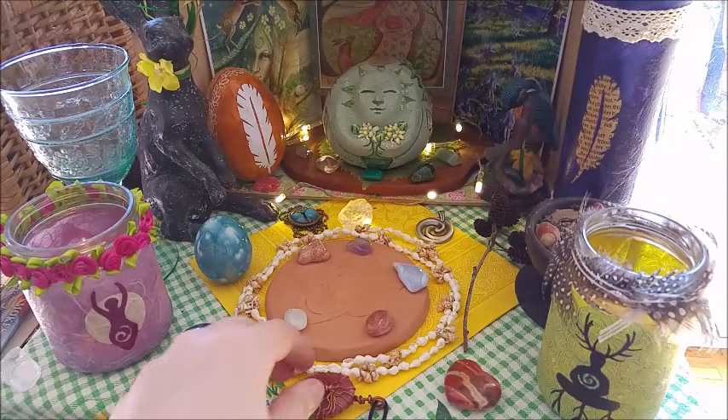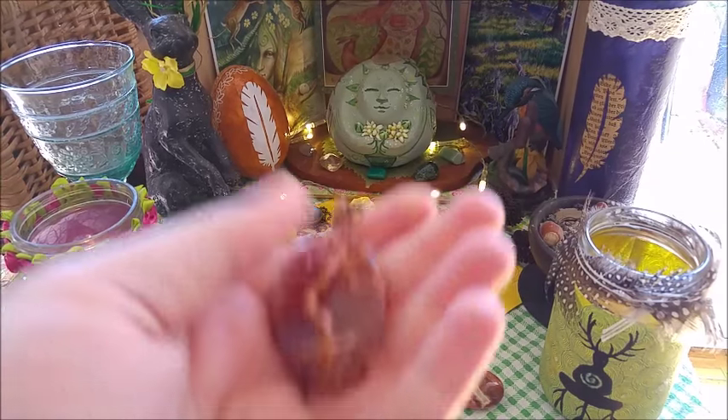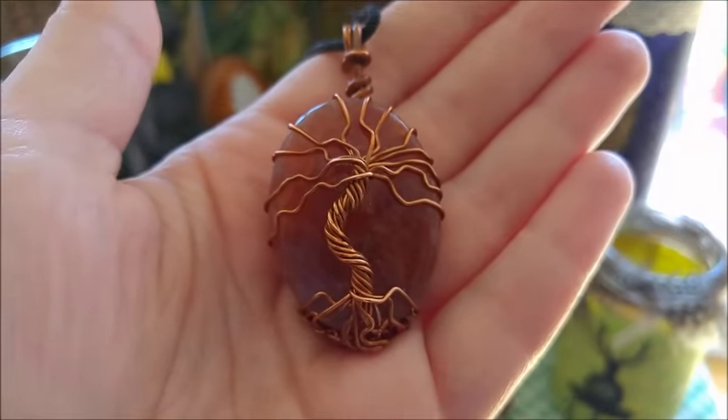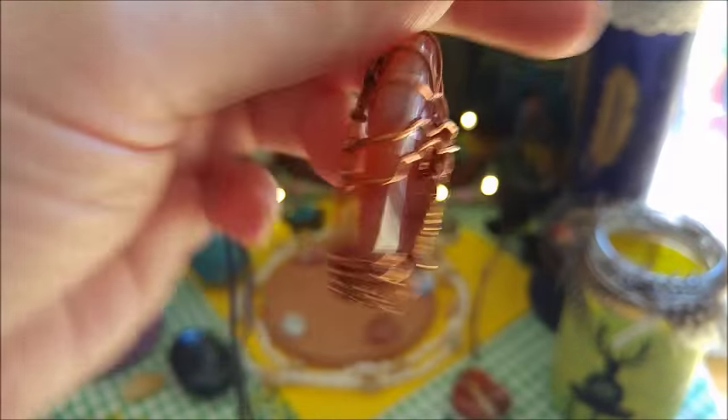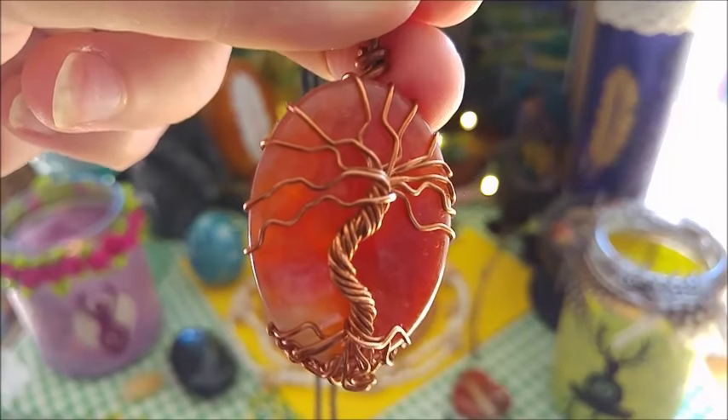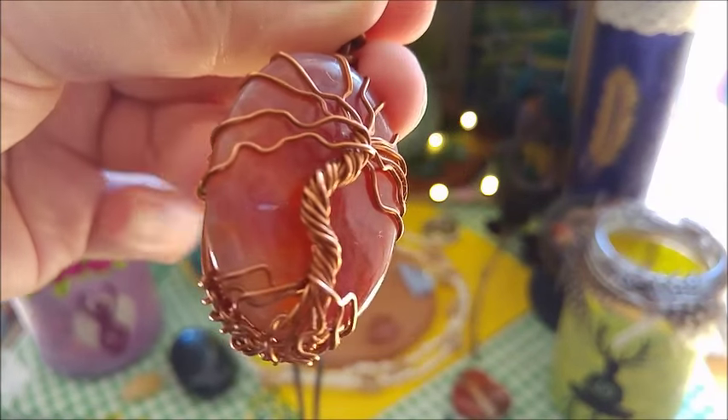Another piece you see here is this red pendant — this fiery color. This is also a snake skin agate — a red one.